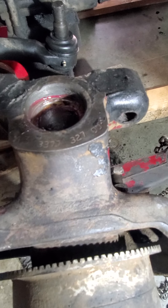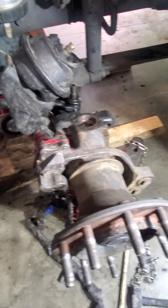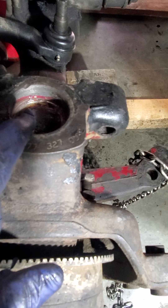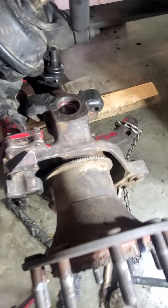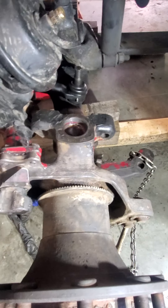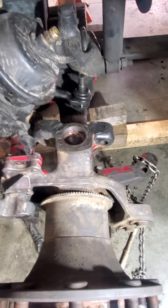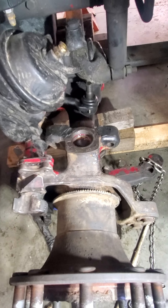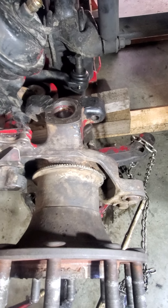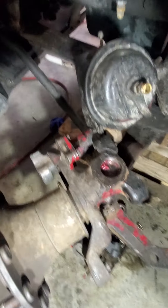Alright guys, I'm back. Got everything seated in. Removed the jack and the chain.